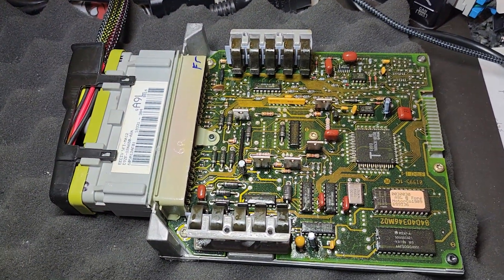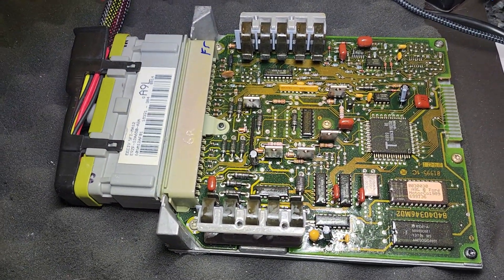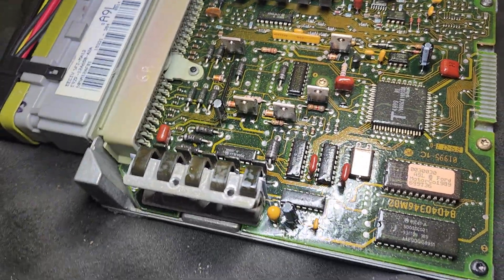Okay, Samuel, checking out your second A9L computer here. Overall, looks pretty good.